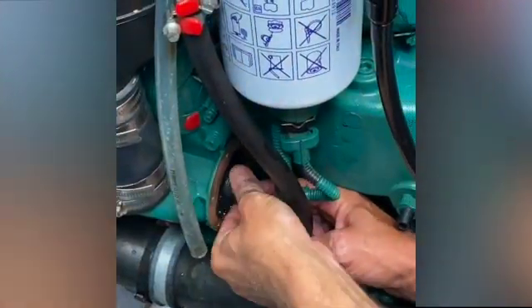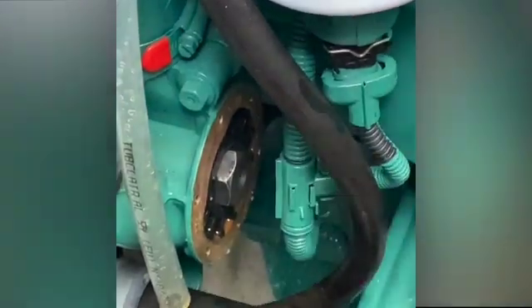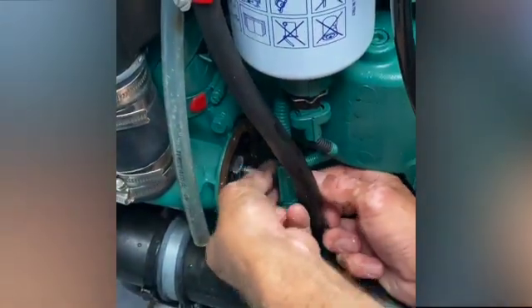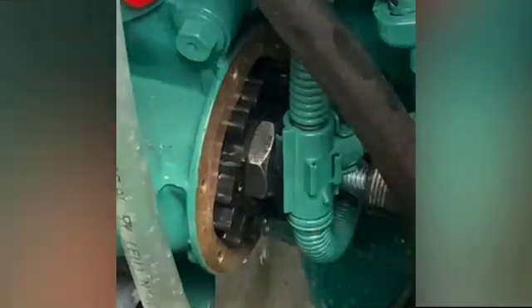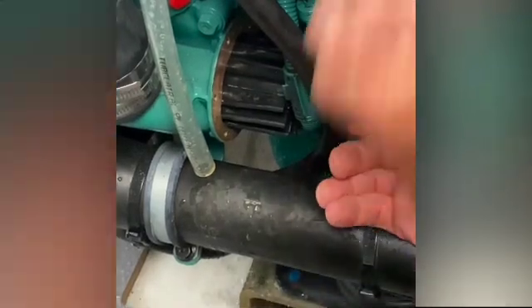With the cover removed and the impeller exposed, we're able to screw in the impeller puller. At this point we use the longer bolt, which gives us a little more distance out of the chamber to make it easier to pull the impeller once it starts coming out. Go ahead and socket it out as much as you can — you'll notice it'll slowly be creeping out. The impeller is still pretty jammed in there, so wait until you get it as far out as possible, then pop it out.